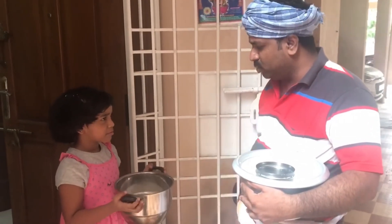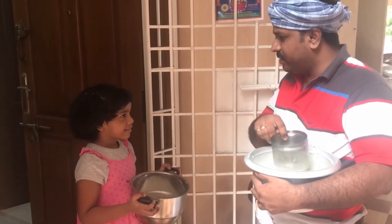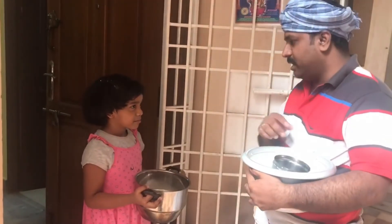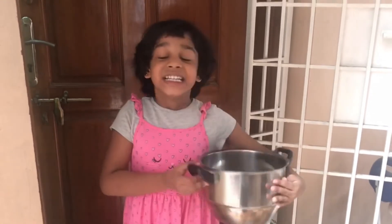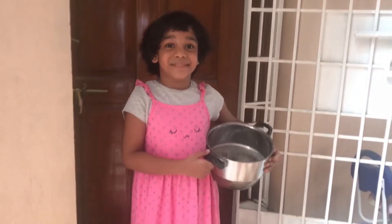No, no, Tejal. I am giving you the usual quantity only. See, I am using the same measure I use every day. This is the usual quantity. No, you gave me less milk! Let me ponder... Aha, I get it. The milkman is right. This vessel is larger than my usual vessel. That is why the same quantity of milk looks lesser. Thank you.